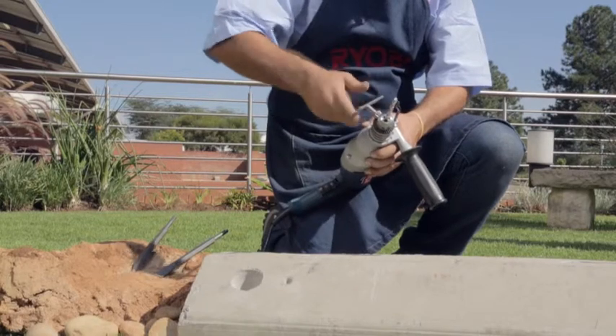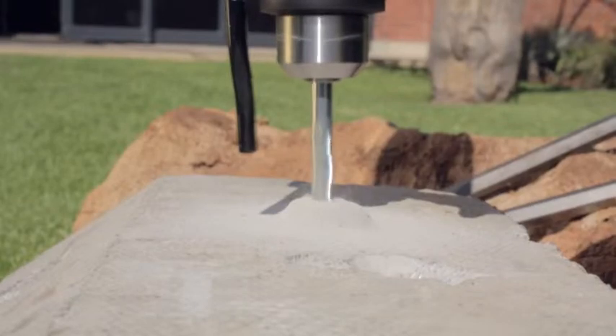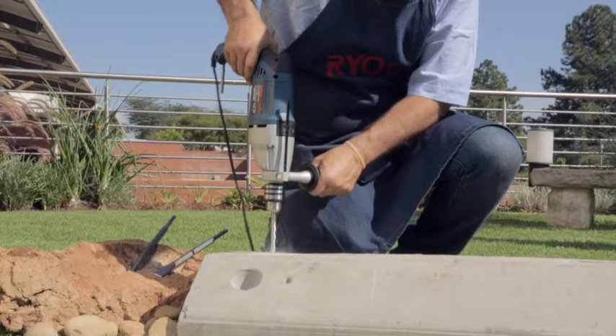Ryobi rotary hammer drills are fitted with the SDS Max bit system. The resulting hammer action is much more effective than that of a standard impact drill.